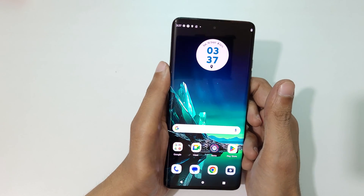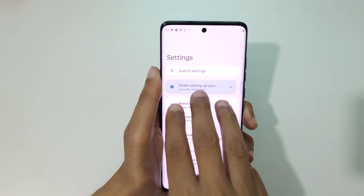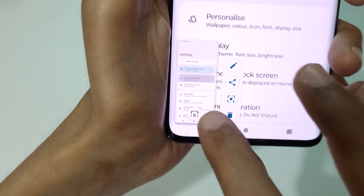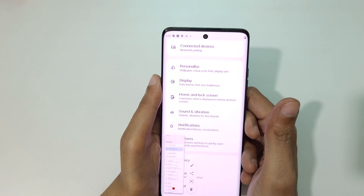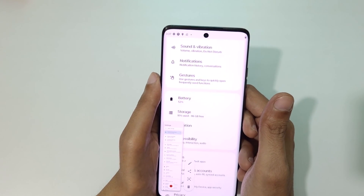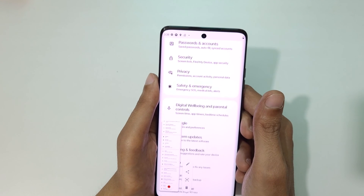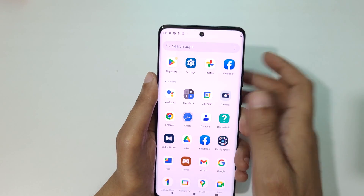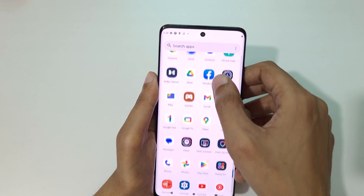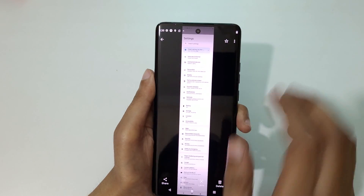If you want to take a long screenshot, I'll show you how. Touch and hold three fingers, and you'll see a 'Scroll Down' icon — tap on that. It will start taking the long screenshot, scrolling down to the bottom of the page automatically.